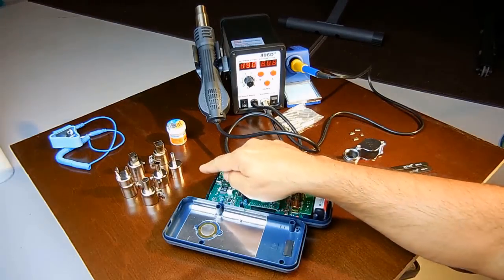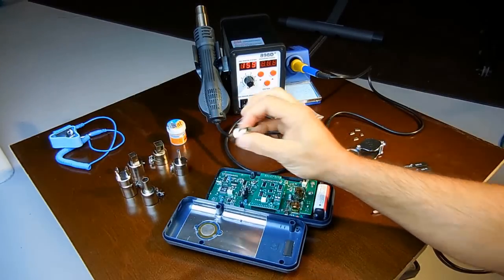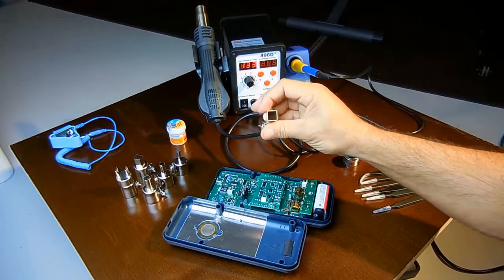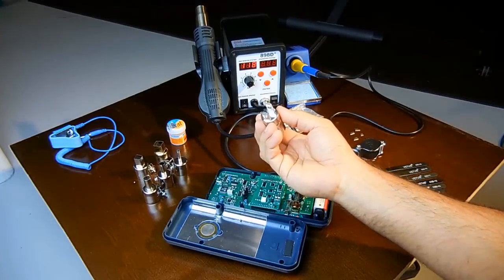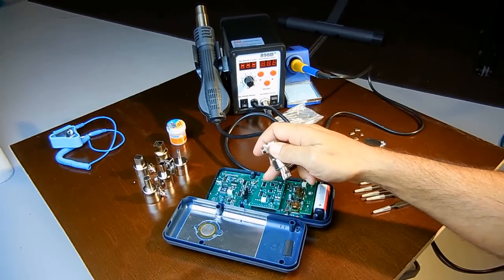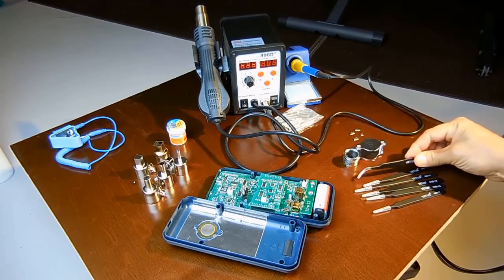There are several tips you can use. You can see this round one, which I use very often — it's perfect for small components, as well as larger components. You also have a couple of square ones in different sizes. And if you have larger components, you can get a tip that has four openings — one on each side — so all the heat is directed at the leads and not the chip itself. That way, for a large chip, it heats both sides of the leads, and you can use your electrostatic tweezers to lift the component off the board.